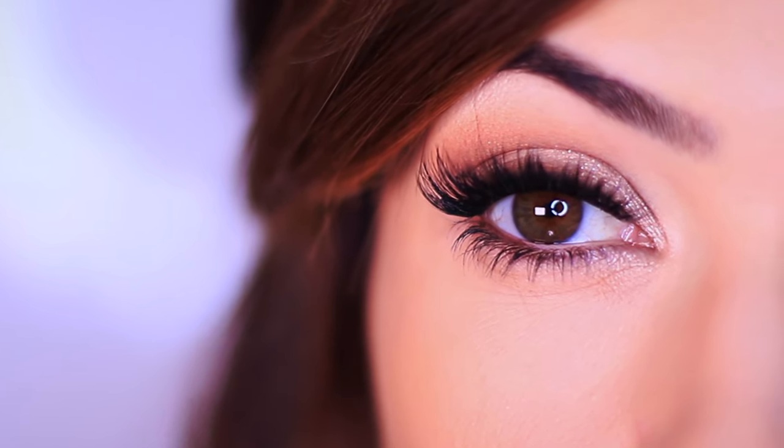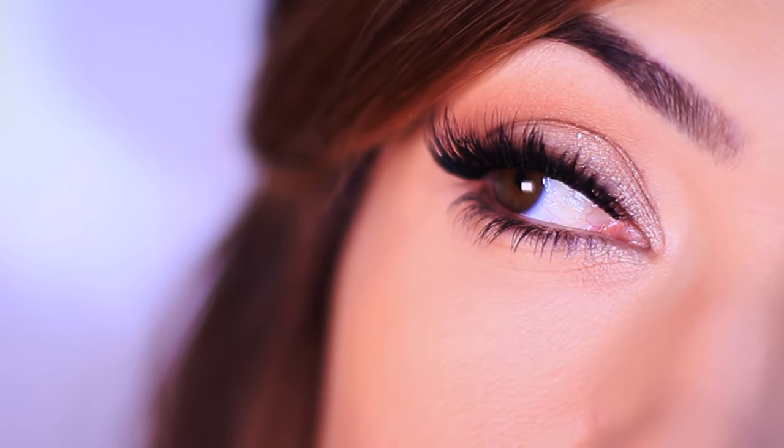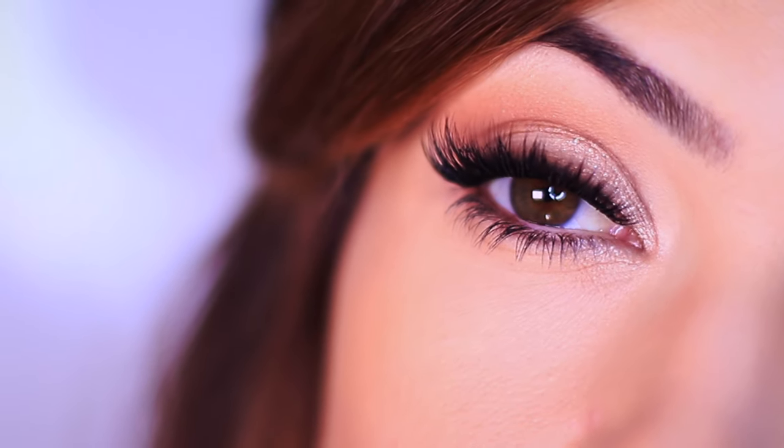Especially on this one — look how sad and sleepy my eyes are versus the after. It's such an easy look with just a few different steps, and I think anyone can do this. And if you can't, I'm here to help — I'm going to try to make it as easy as possible.